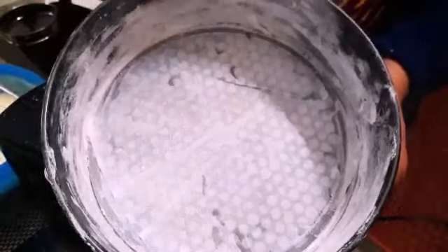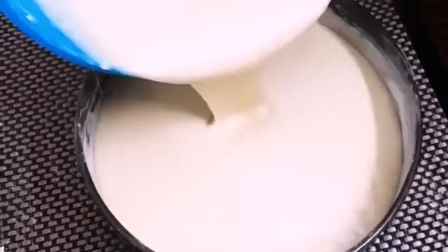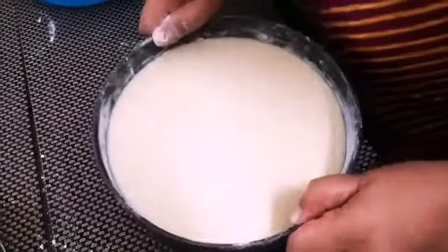Prepare the cake tin by lining the bottom with butter paper. Now let us pour the smooth batter into the cake tin. Tap out the air bubbles in the batter.